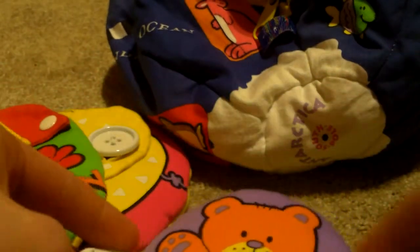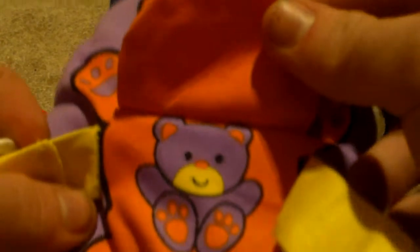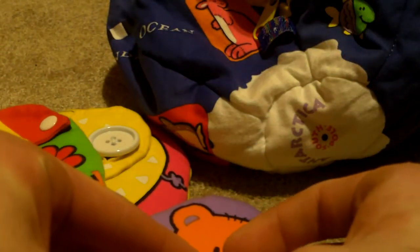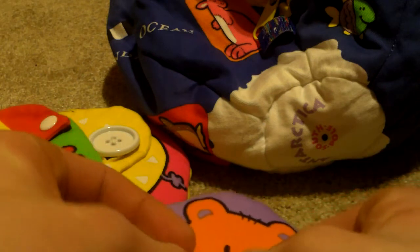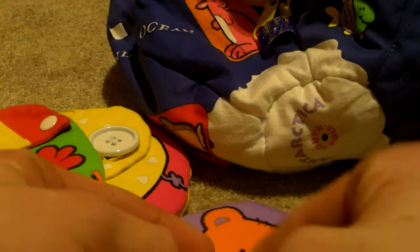Also in here is a bear for buckles. I got a little baby bear right inside there. I'm not great with these buckles because I've never worn a belt and don't plan on wearing one.